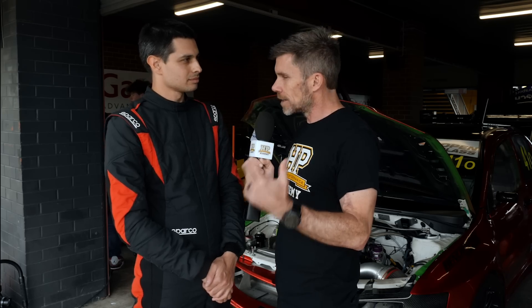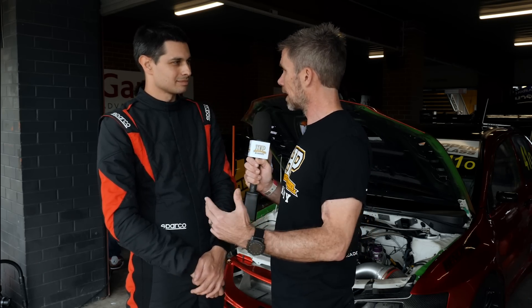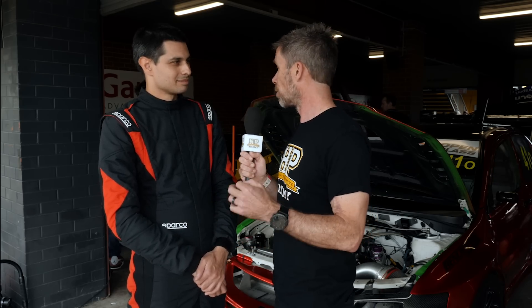Alright, thanks for giving us your time today, Darren. It is an amazing car — great to hear how you've put some of HPA's lessons to use, and all the best for the rest of your weekend here at World Time Attack. Thanks a lot.